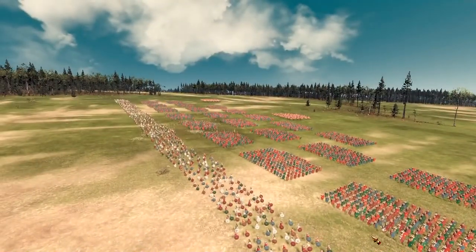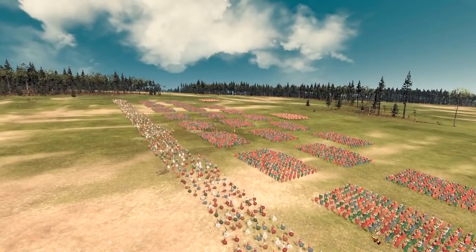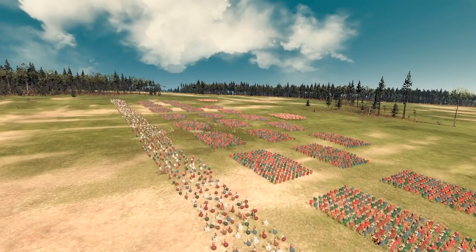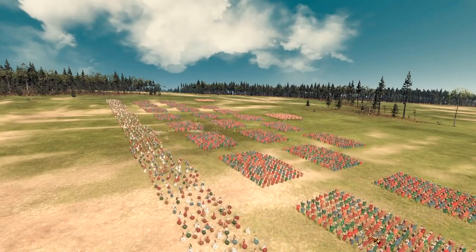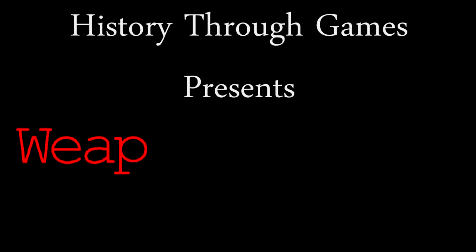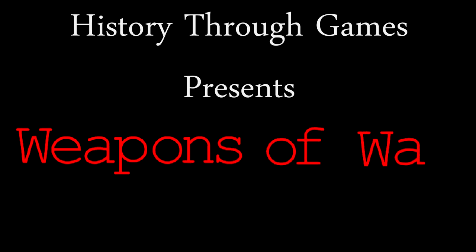The Roman Empire, built on the back of her soldiers. Over the 500 years from the formation of the Republic to its collapse, the Roman soldier fought against enemies from all over the continent, and over the centuries, changes affected not just the soldiers, but also the political makeup of the Republic itself. I am Losey, and welcome to the next episode of Weapons of War: the Roman Legion.